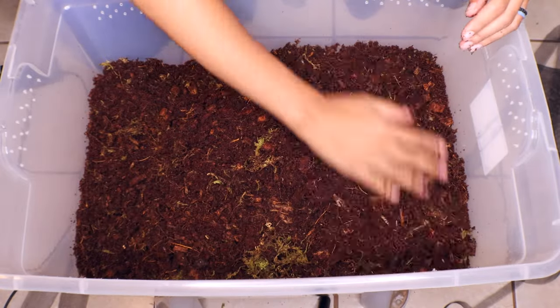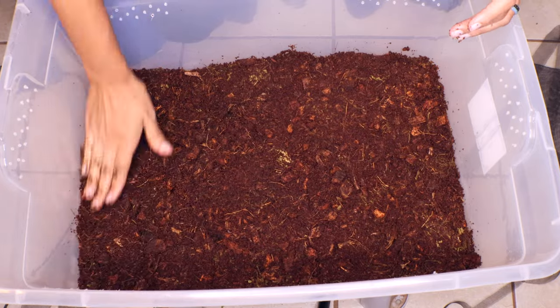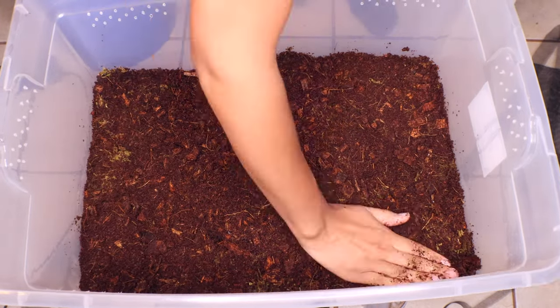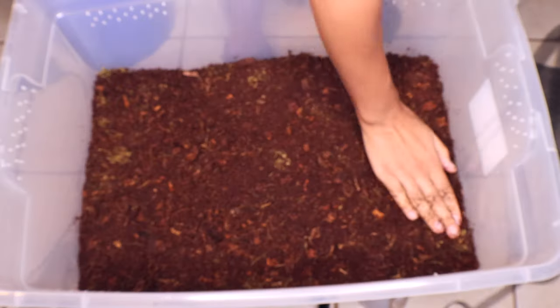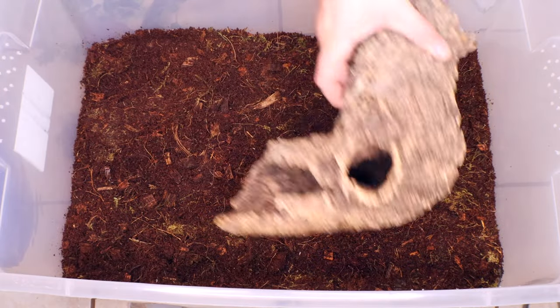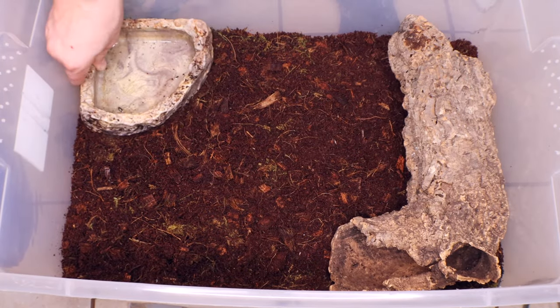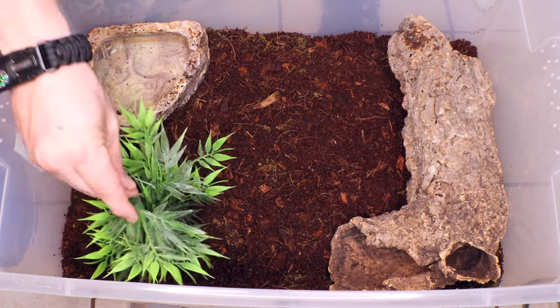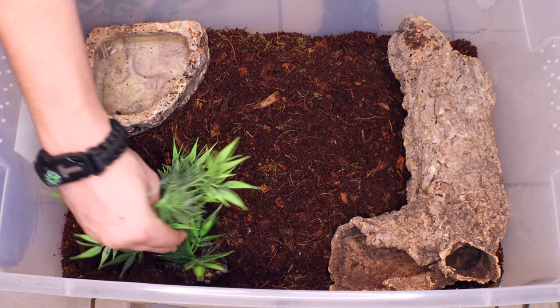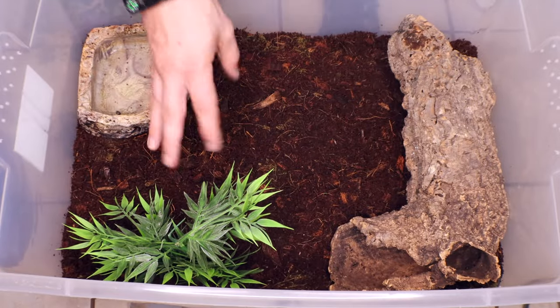I'm going to give her a pretty thick layer of this substrate because I noticed in her last tub that she really enjoys digging — she will burrow and go under things, which actually is not a behavior I knew they did, and I thought that was really cool. Then Den came in to design how he wanted this tub to look, because Cersei is his lizard, so he came in to figure out where he wanted things.